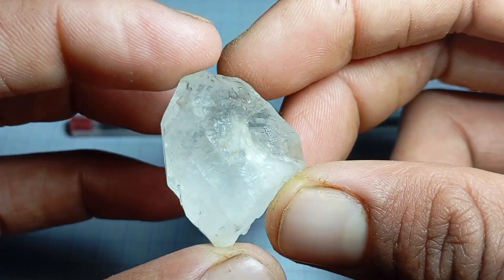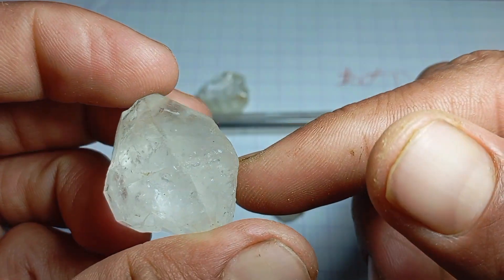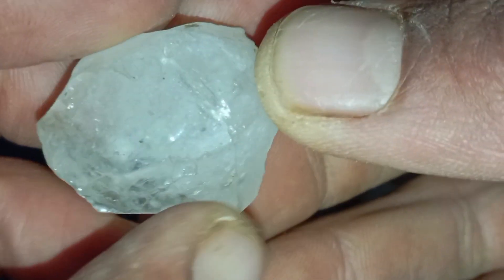What is the scratch test? The scratch test is based on the principle of hardness. Diamonds are the hardest natural material on earth, ranking 10 on the Mohs hardness scale. In theory, a real diamond should be able to scratch almost any other material, including glass and many stones.